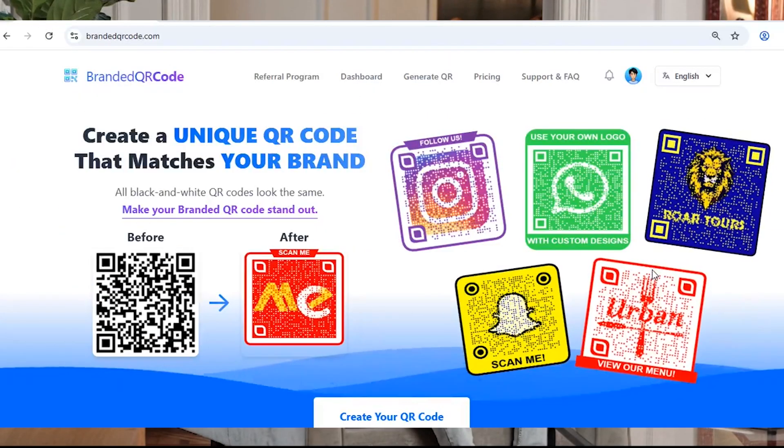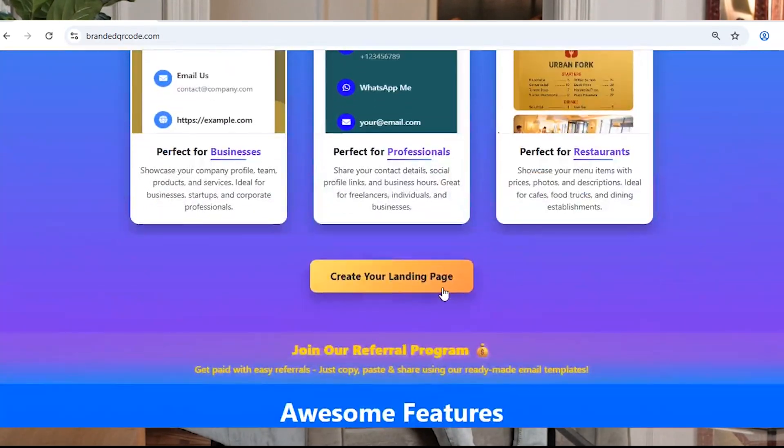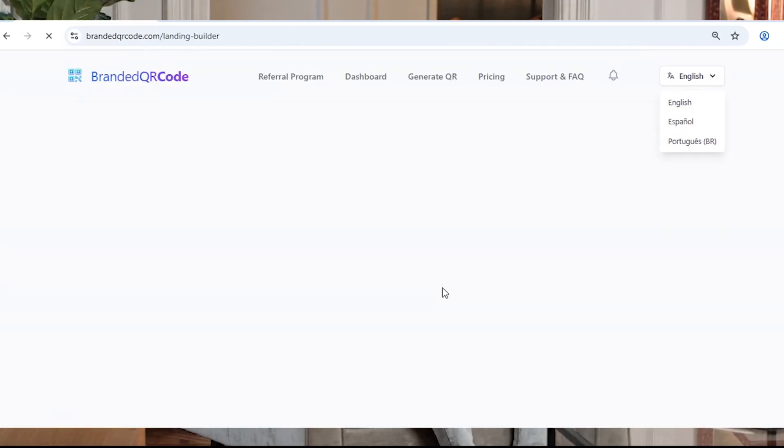Head over to brandedqrcode.com. As you scroll down, you'll find an option that says Create Your Landing Page. Go ahead and click that. This is where the journey begins.